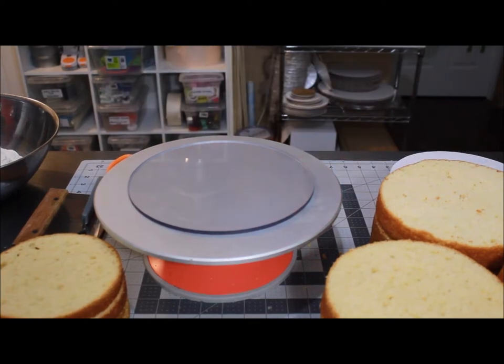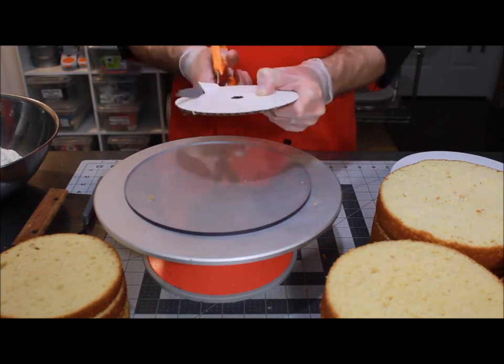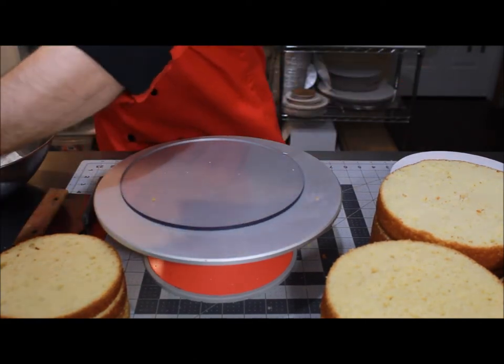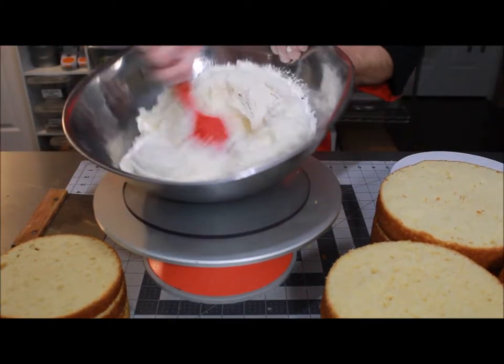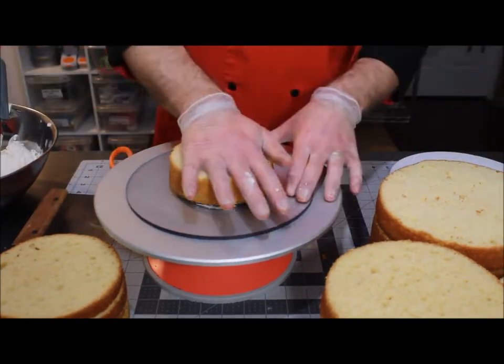Now let's fill these cakes. I like to cut my boards to the same size as my actual cake, and then for maneuvering purposes I use the acrylic discs to be able to get them in and out of the fridges. Stick a little bit of buttercream on the disc to hold the cardboard, as well as a little bit of buttercream on the cardboard to hold the cake.